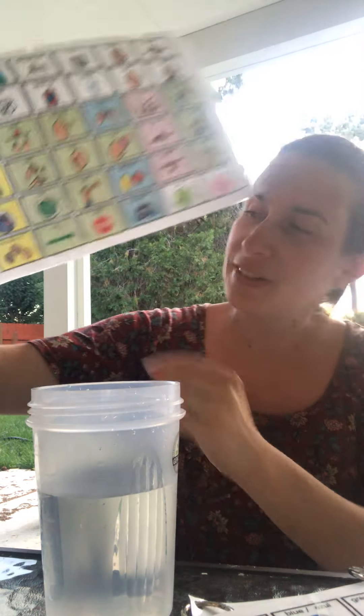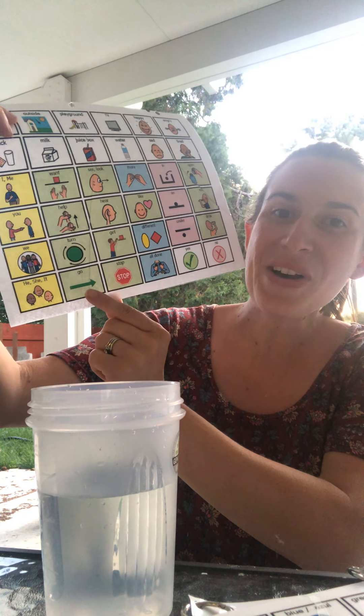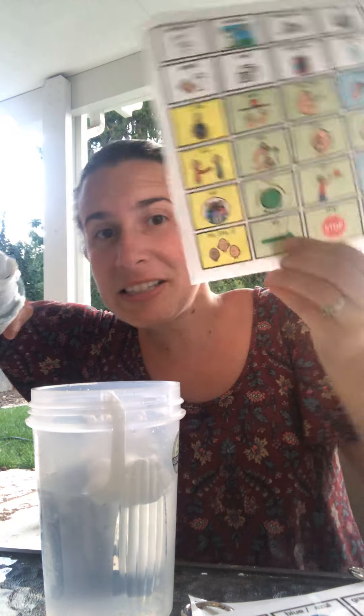And what do you think will happen? Let's find out! So first get shaving cream and you gotta tell me when to stop and when to go! Here we go, ready? Go! Stop!